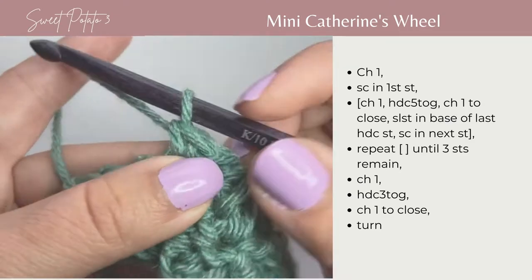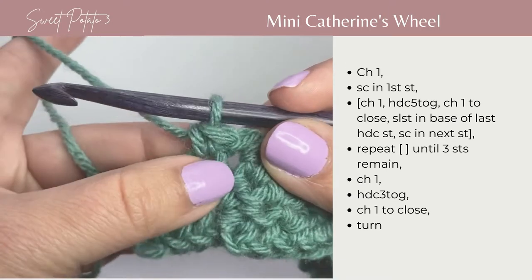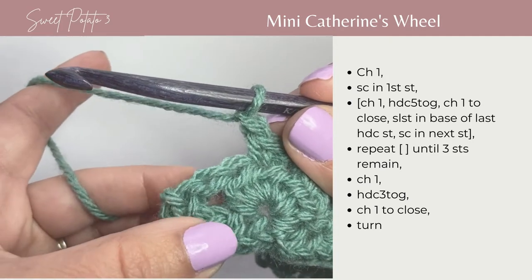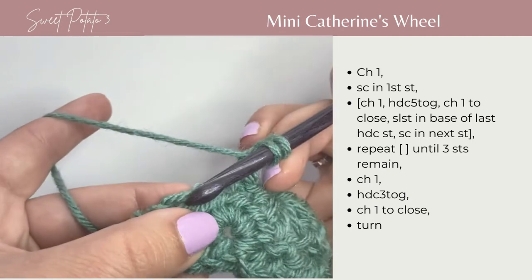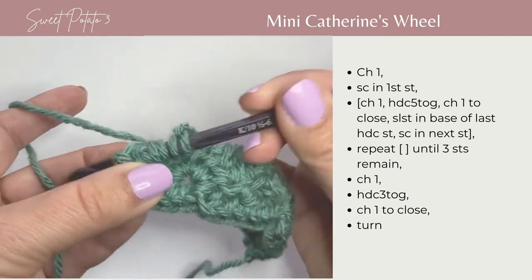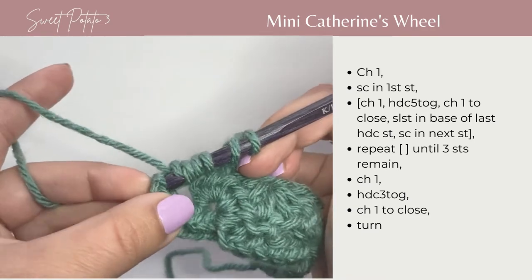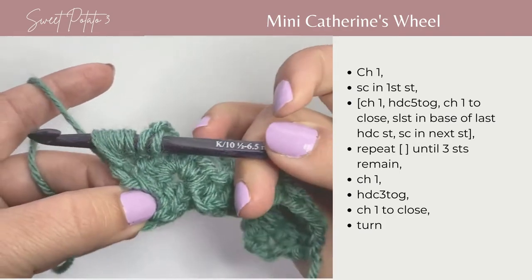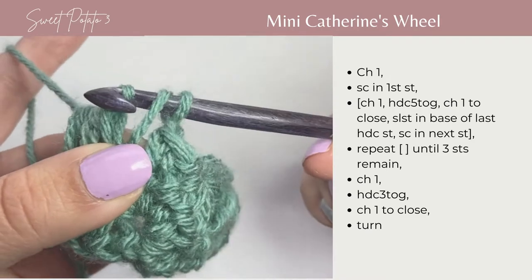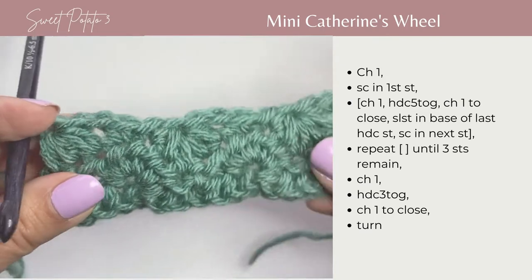You're going to work this all the way across until the end of your row, and you have 3 stitches left — 1, 2, 3. After you've completed that single crochet, chain 1, and half double crochet the last 3 stitches together: 1, 2, 3 — yarn over, pull through all the loops on your hook — and then chain 1 to close.